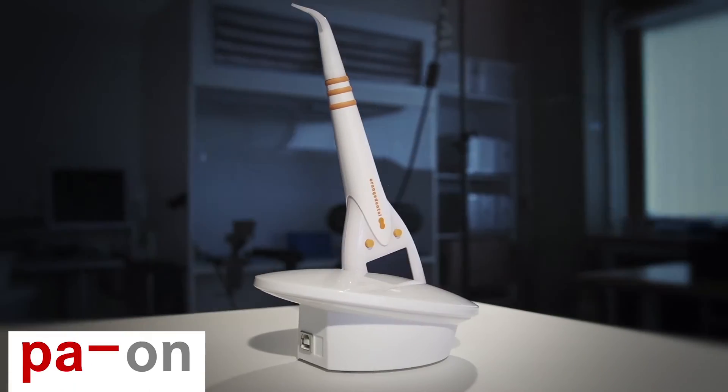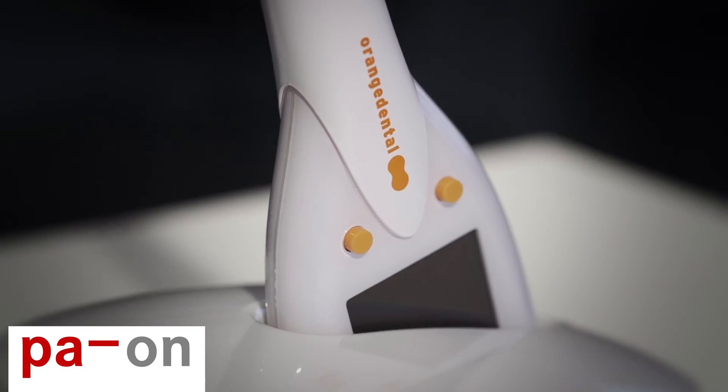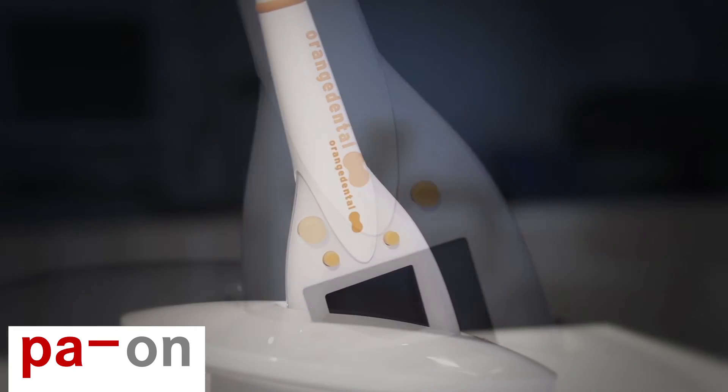In addition, it's possible to transfer the data directly to the accounting software. So, what are you waiting for? Periodontal status made easy — a solution by Orange Dental. Simply Periodtastic.